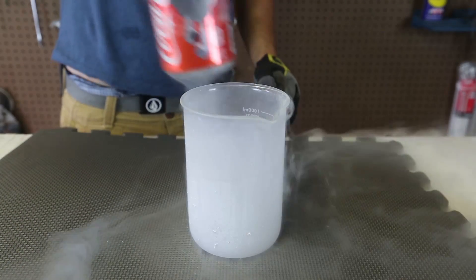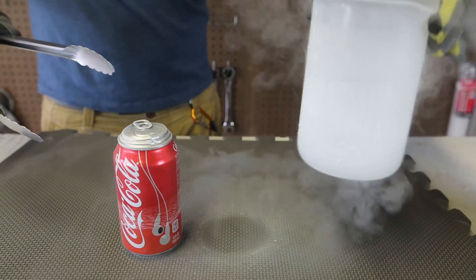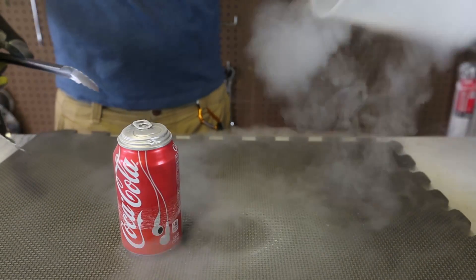I'm gonna take it out, set it down here. Wow, look how cold it is. Still have some liquid nitrogen left over here.